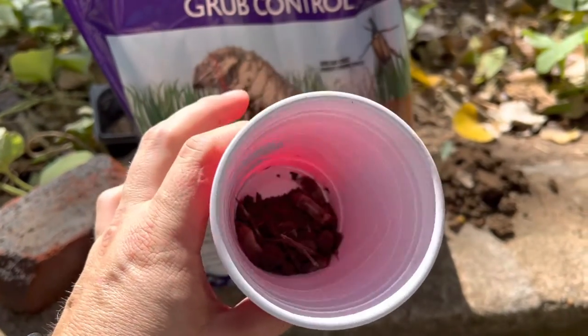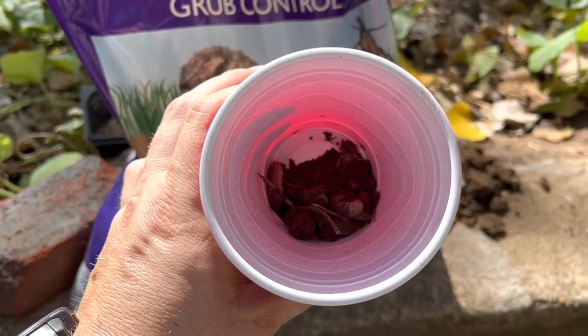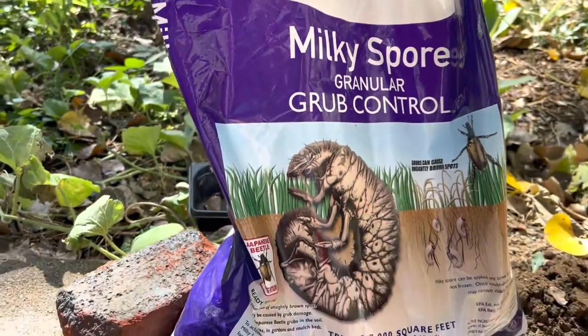Then I can use this cup full of soil and decomposed grubs that have been infected by milky spore to make more milky spore.